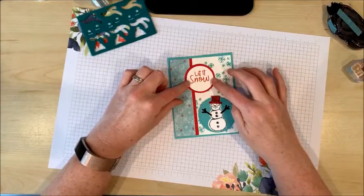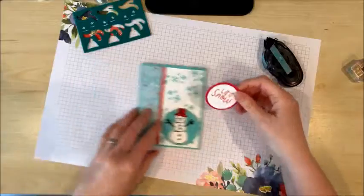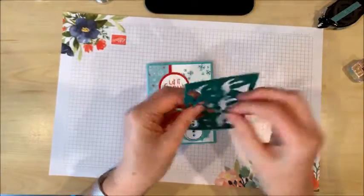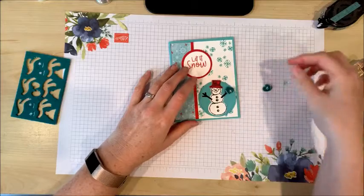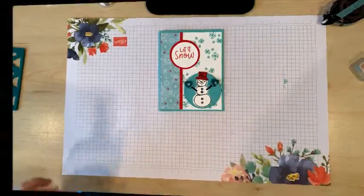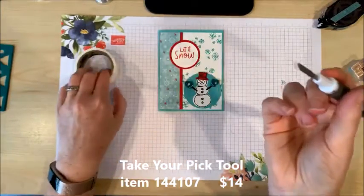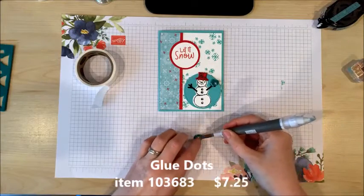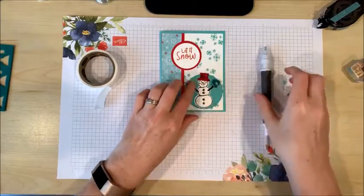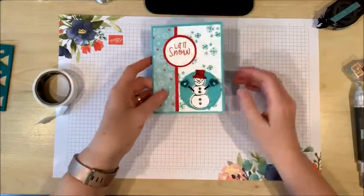I'm just going to add this sentiment up here, and finally I'm going to add cute little green mittens for my snowman to keep him warm. I've found that the best adhesive that works with these felt shapes is my glue dots. I love using the spatula end of the Take Your Pick tool to peel off the glue dot and then put it on the back of that felt shape and stick it down.